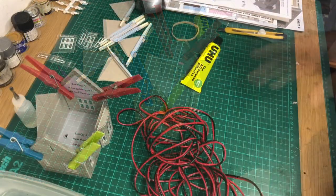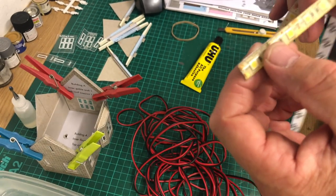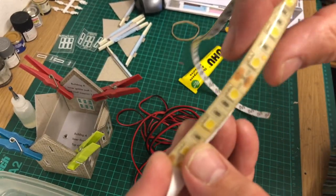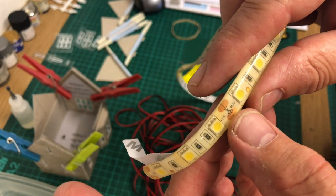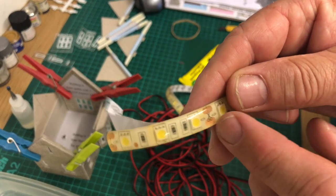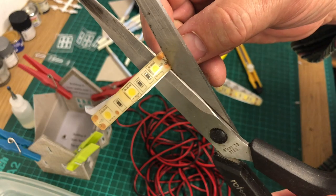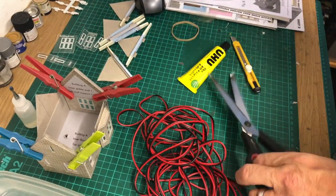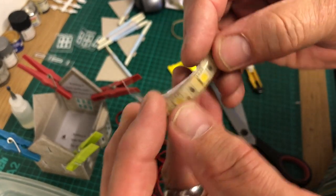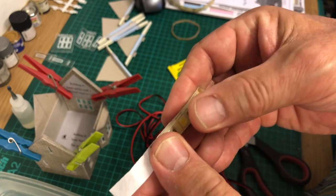I've got some wire and the lighting I'm going to use is this LED strip lighting that you can buy on eBay and many other places. As you can see on here, a little way along there's a little picture of some scissors — this is where you can actually cut these. Where you cut, you'll do some soldering, and there will be a positive and a negative. With a decent pair of scissors, just cut along that line there — and there we are, that's what we're after. These three here do have a little bit of stickiness on them, but you can always stick them better yourself with a little bit of extra glue when you're ready to place it in the building.